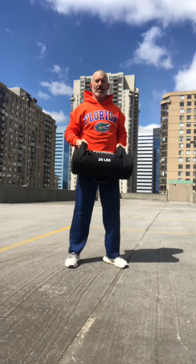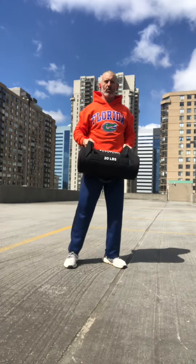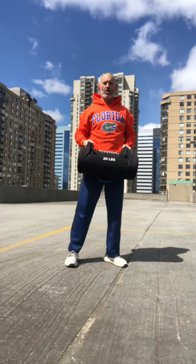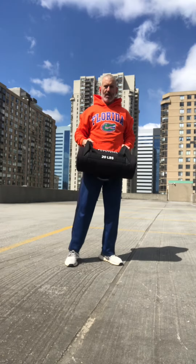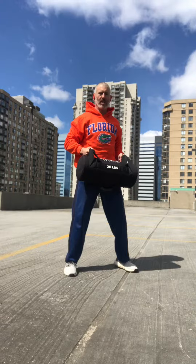This gets filed under doesn't look like much, but you do a good sequence of these torso twists and you're gonna know it. A great sports training move for my weekend warriors. Here we go. Ten on each side.